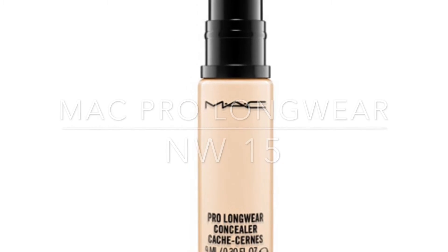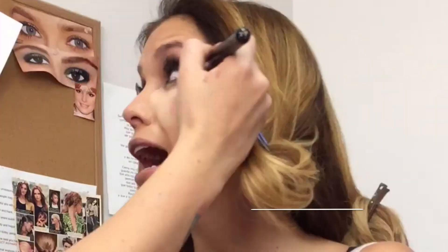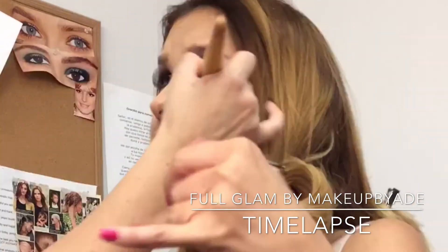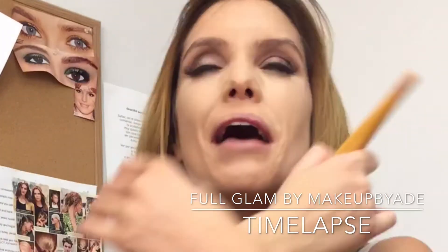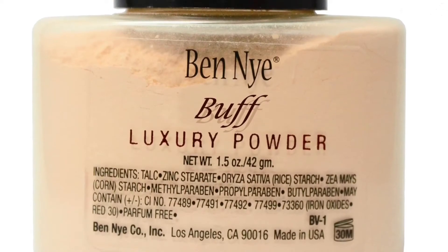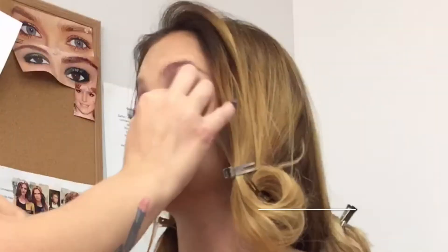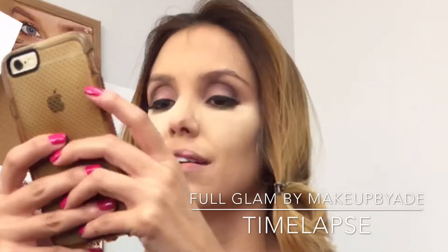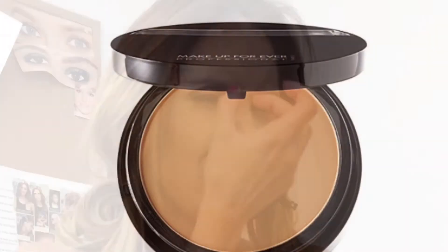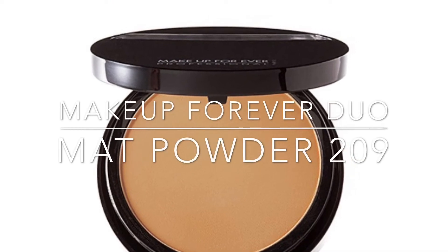Now to clean up and highlight I will be using MAC Pro Longwear in NW15. I go ahead and apply that under her eyes as well as her chin and I will buff that out with the same stippling brush that I was using for her foundation. Now to set her concealer and her foundation I used the color Buff by Ben Nye and I packed that on right under the lids and buffed that out throughout her whole face.